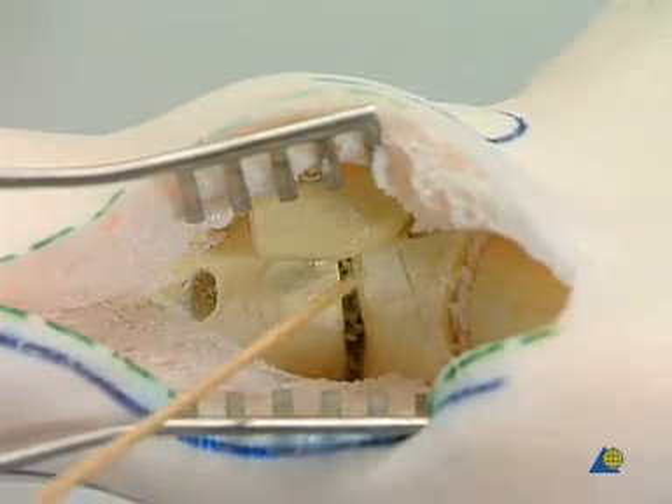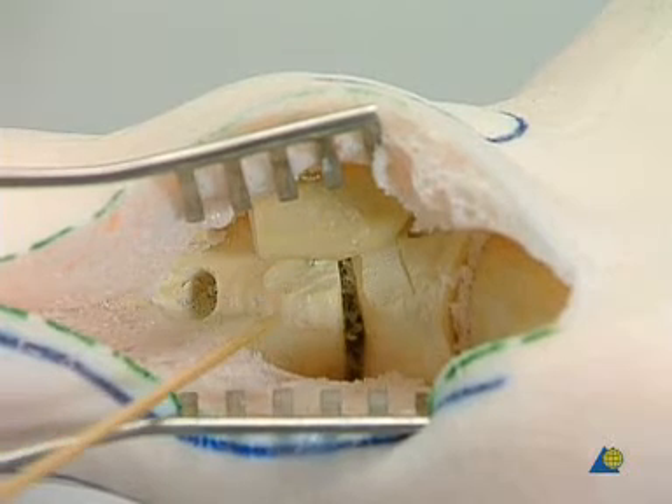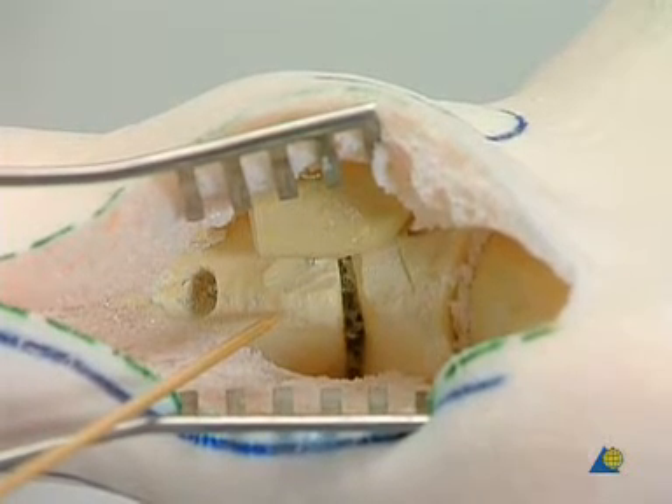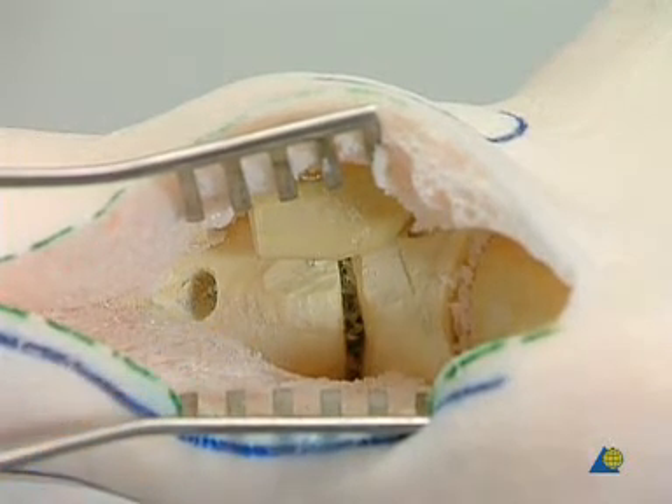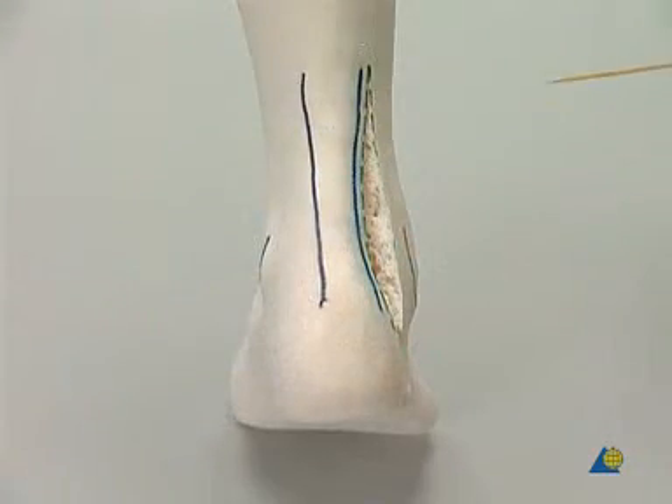The correct length, flexion, and rotation of the distal fibula are checked. Interstices may be filled with cancellous bone chips. Finally, the correct orientation of the foot is confirmed.